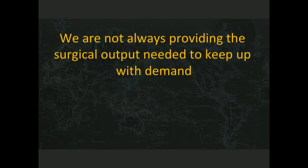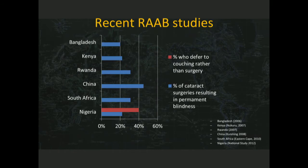So how about surgical output? We're not always providing what we need to keep up with the demand. This is actually a little more disturbing. Not only are we not keeping up with demand, here's what's happening with current training efforts. The blue bars represent patients who are having cataract surgery who can't see after their operations. Based on some RAB studies — the last one was 2006, the most recent was 2010 — what this means is that a lot of cataract surgery being done is changing avoidable, treatable blindness into permanent blindness.